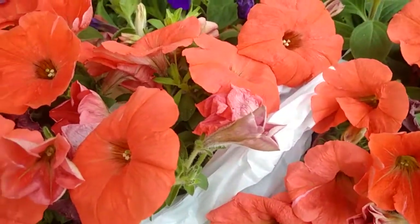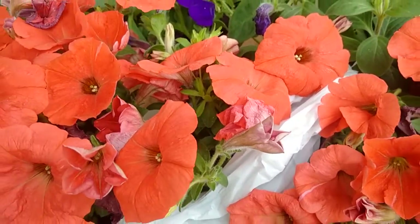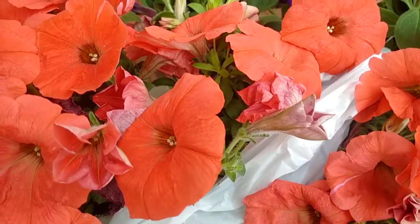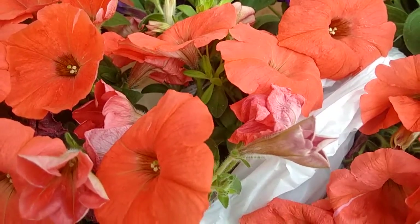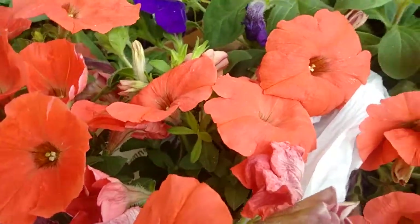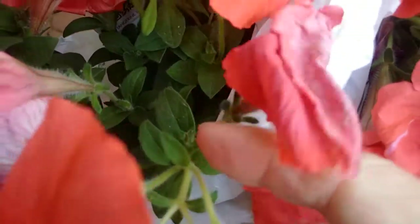Here we are again, and a question I constantly get is: how do you really deadhead, and do you need to deadhead things like petunias? In this particular case, we're looking at a petunia that is supposedly self-cleaning — that's what they call them. But in fact, you'll see that there are some wilted blooms, and when you take that bloom off, that's going to encourage more flowers.